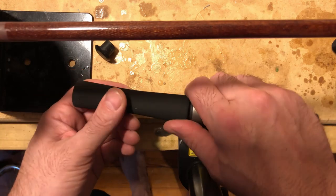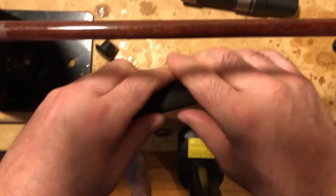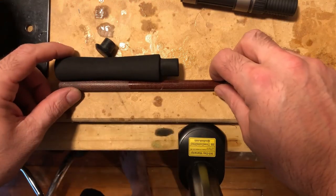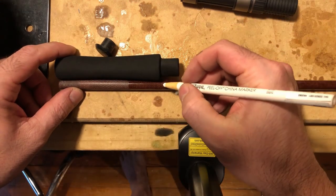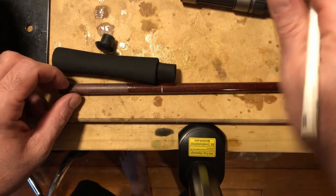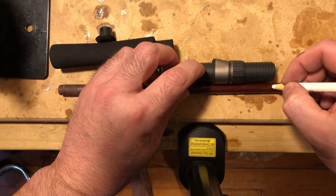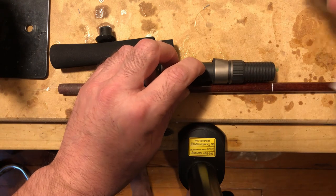Everything is fitting nice and snug. I marked the rod blank with the wax pencil — first starting with the rear tenon where it would come in contact with the reel seat, then I marked the front side of the rear seat, then laid down the foregrip and marked the top end of the foregrip.